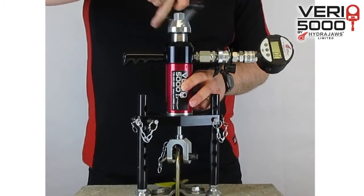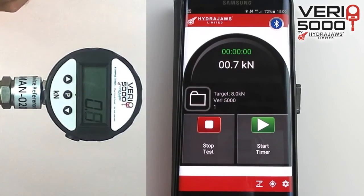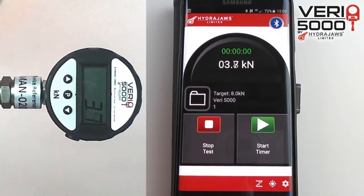Initiate the test by winding the handle clockwise until there is tension. Keep winding and observe the gauge until the target load is achieved. Allow for some load relaxation.